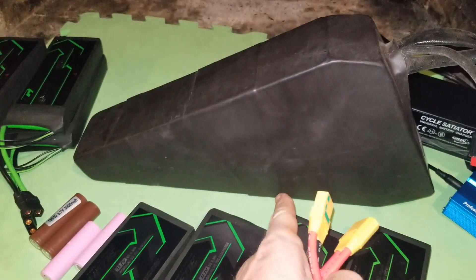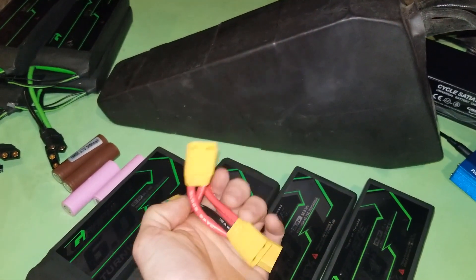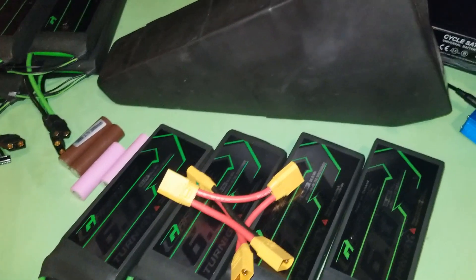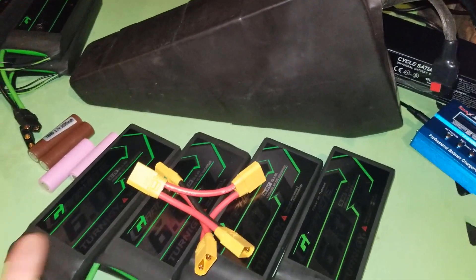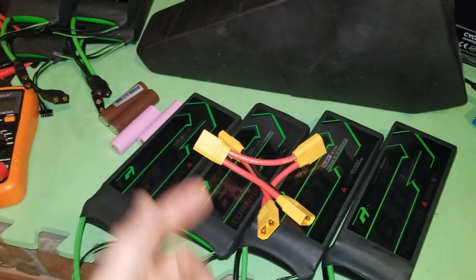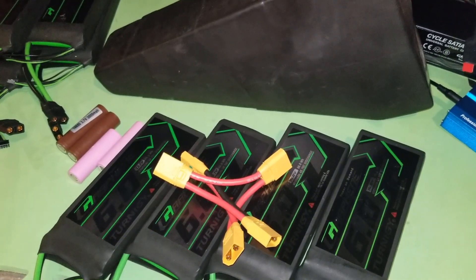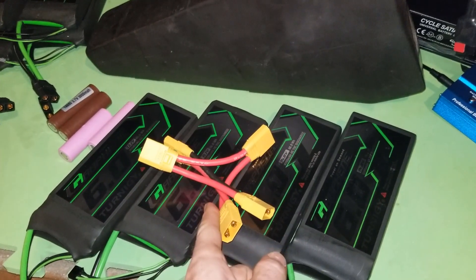With lipo batteries, you use a harness like this one here and plug in XT90 connectors to make your series connections. Once they're all plugged in, you get your total voltage, just as you would by connecting cylindrical cells in series. There are a few more safety considerations to look at before you start plugging these batteries into a harness like this.